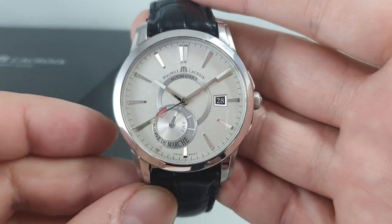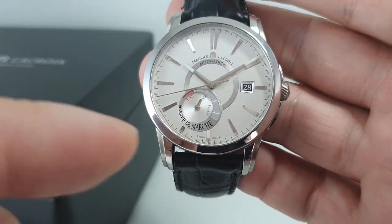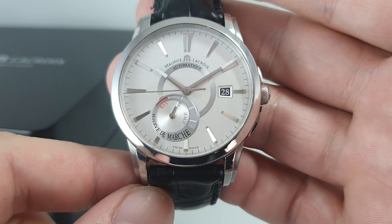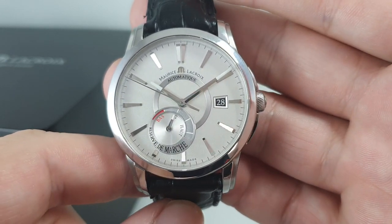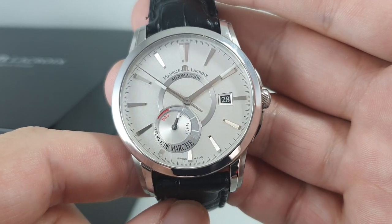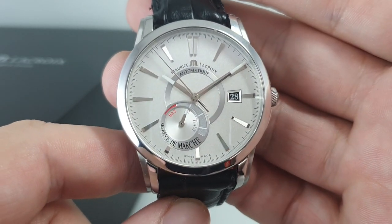Now if you've seen their square model with the square dial on the front, Maurice Lacroix have really gone to town on their newer watches — really turned out to be a proper manufacturer of interesting timepieces.